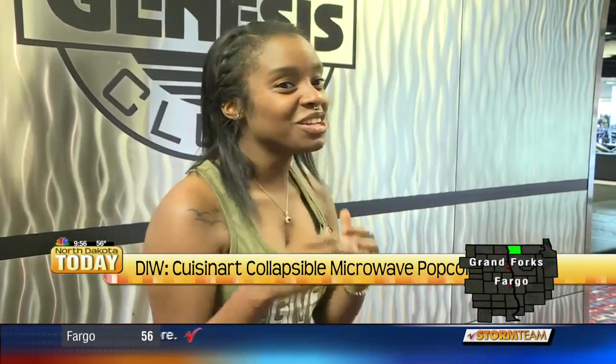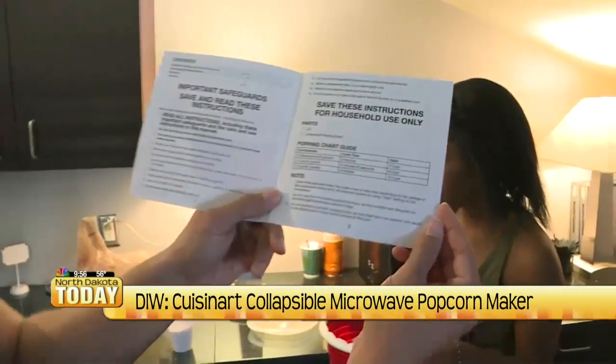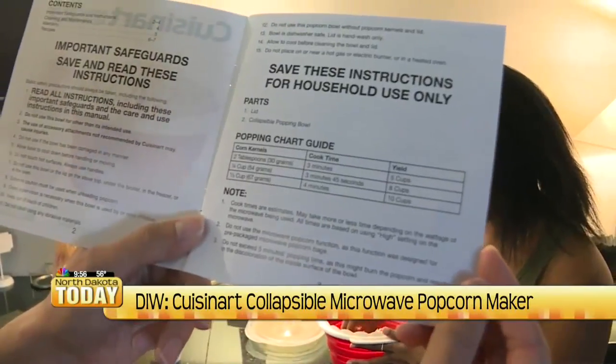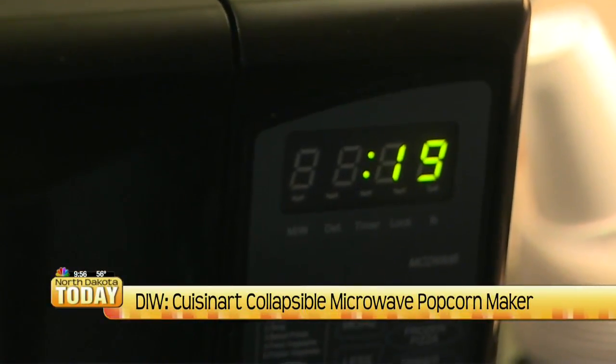She eats popcorn literally every other day, so this may be the best option for her. The product comes with a manual with suggested corn kernel amounts and cook times. It does stress that these are just suggested, and it may take more or less time depending on the wattage of your microwave.